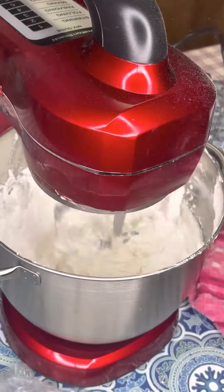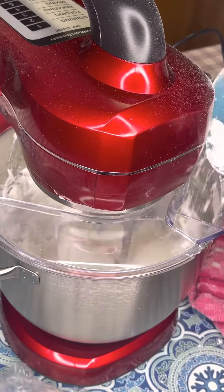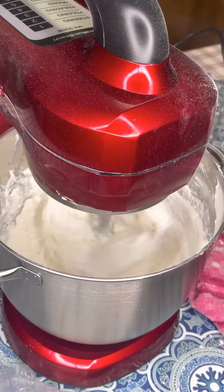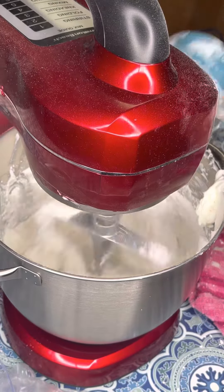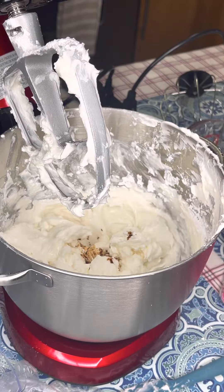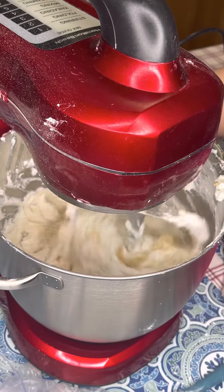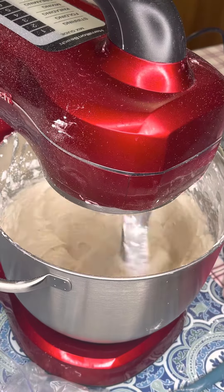So this frosting — I'm not calling it buttercream because it has no butter. I used high ratio vegetable shortening, about three quarter cups of cold water, vanilla essence, vanilla extract. And that was it. Oh, and the sugar of course — two pounds, a 32 ounce bag. I left the whole detailed recipe down below this video in the description.